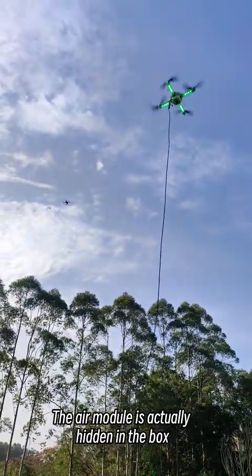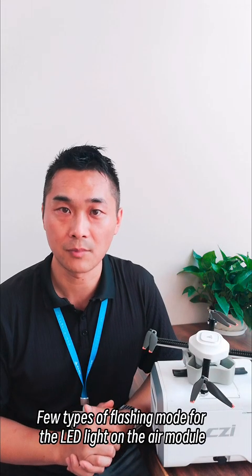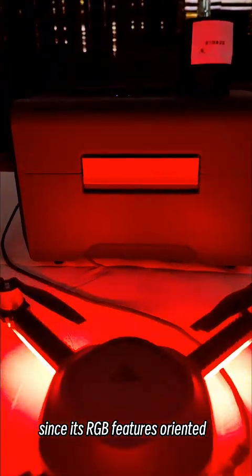The air module is actually hidden in a box when you are not flying it. There are a few types of flashing modes for the LED light on the air module, since it's RGB feature-oriented.